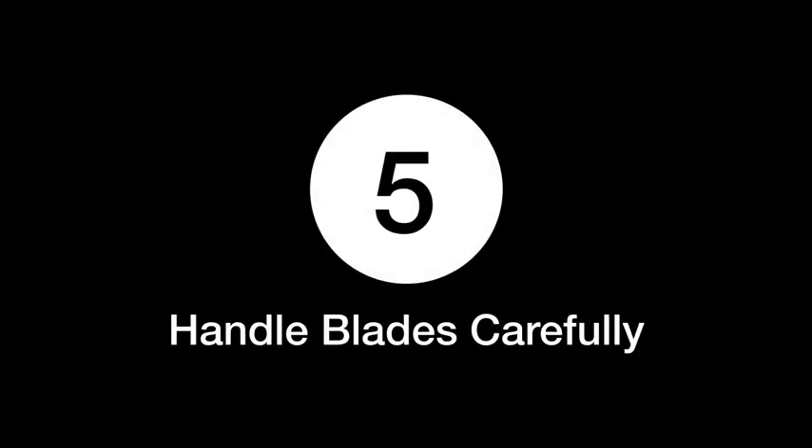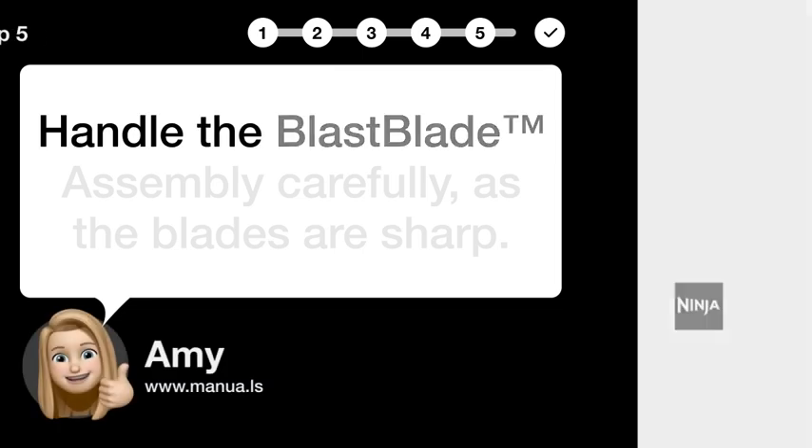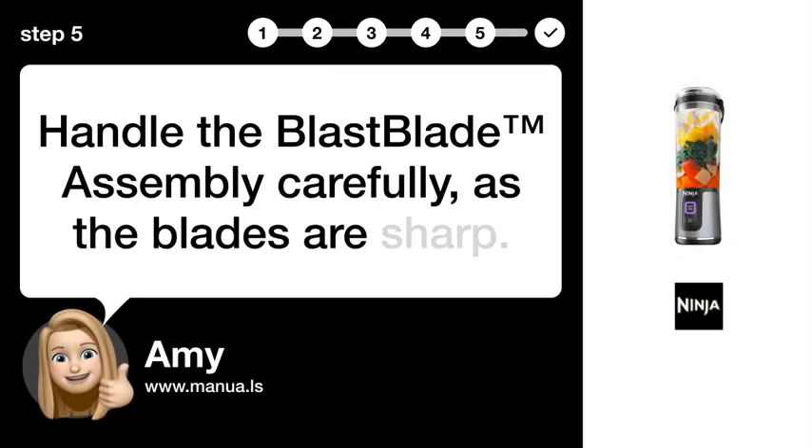Step 5: Handle blades carefully. Handle the blast blade assembly carefully, as the blades are sharp.